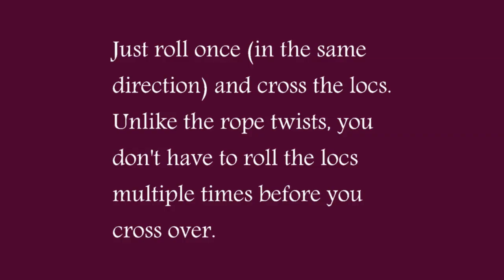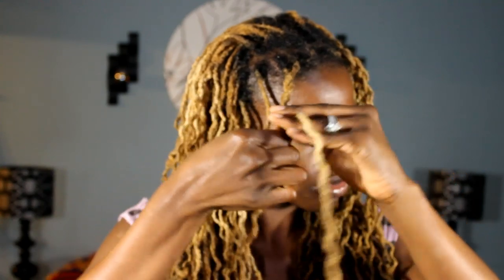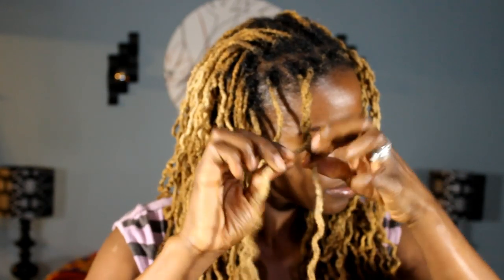For the double strand twist I usually use two locks. And again, no rubber band and it stays.